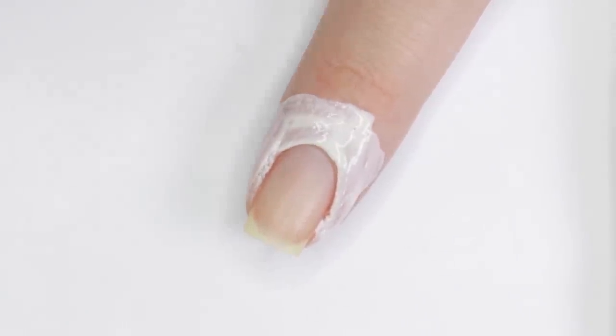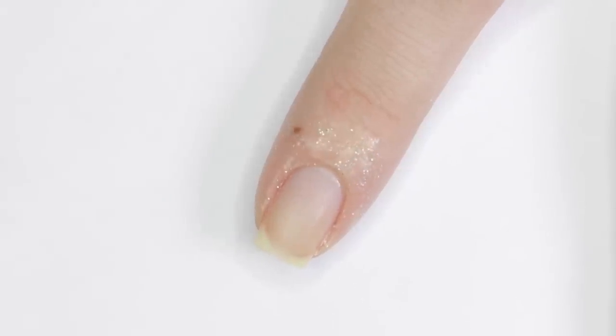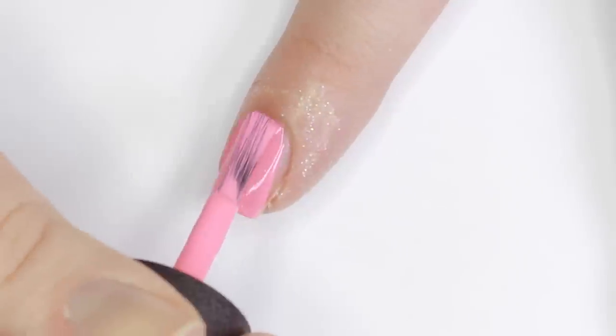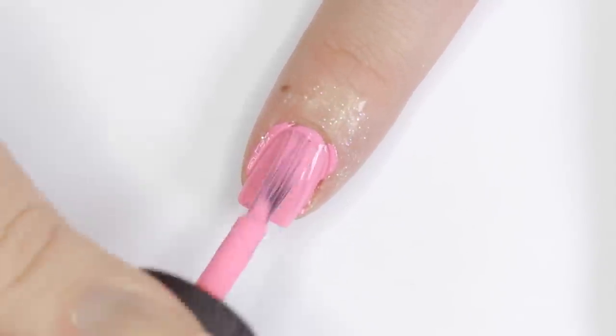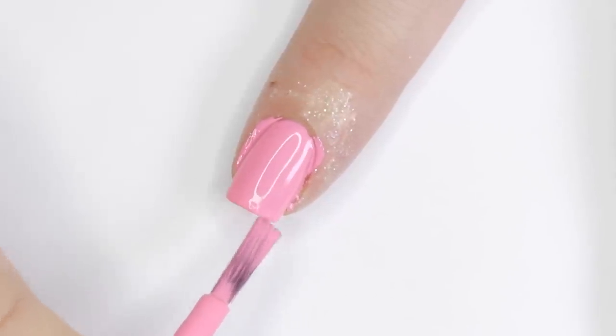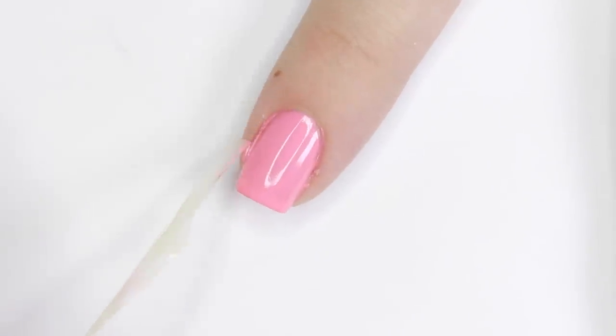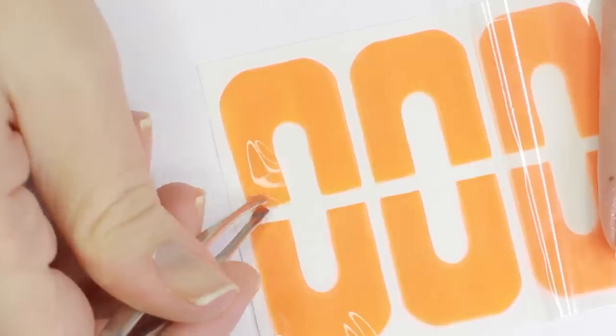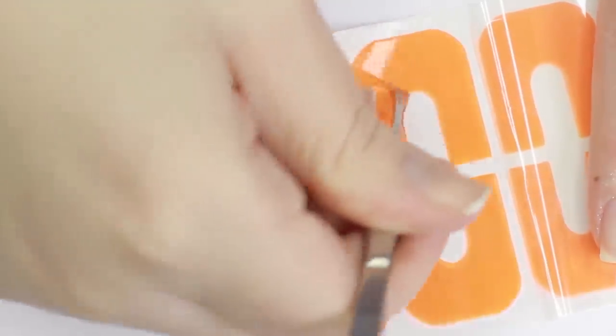There are many different brands of liquid latex barrier out there. With this particular one, you'll know it's dry because it goes translucent with a little bit of glitter — some brands even change colors when they dry. In case you're allergic to latex, you can also get peel-off mani tape — I like to call them nail bibs — that work exactly the same way.